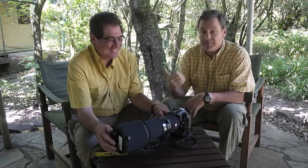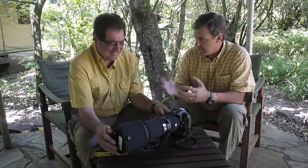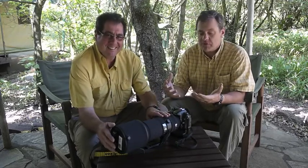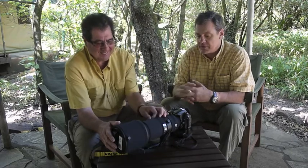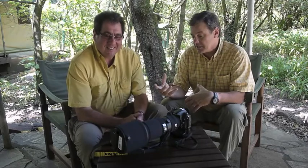Welcome to Photo Tips from the Field. I'm here with a good friend of mine, Joel Kleiner, and we're in Kenya, Africa. One of the things I really enjoy about traveling with folks such as Joel, who comes on our photo tours, is learning about new techniques and photographic tools that can help make your life more simple and keep your gear clean in this situation.